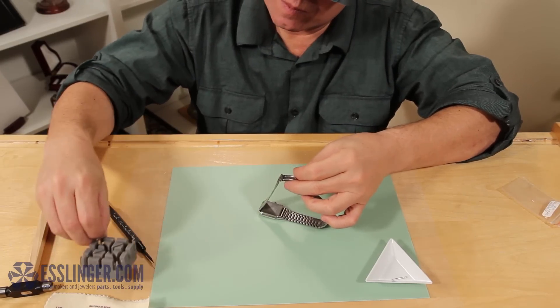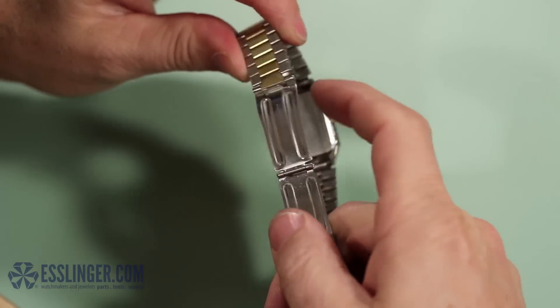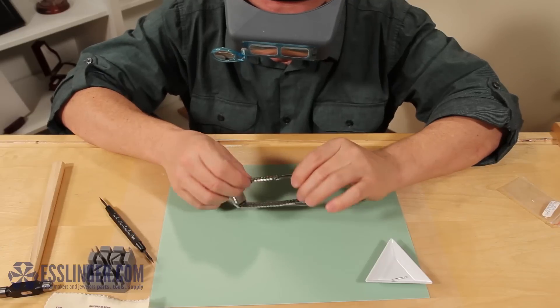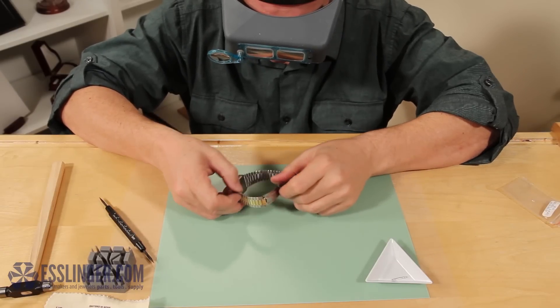To avoid scratching your new clasp, use your pin pusher to finish inserting the pin. When both sides of the pin are flush with the watch clasp again, you can remove the watch band from the holder and wear it again with pride.